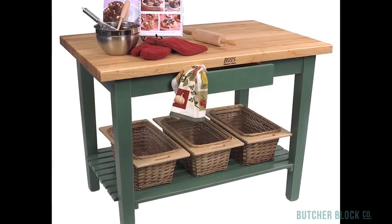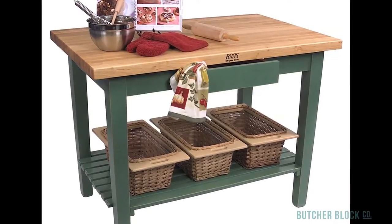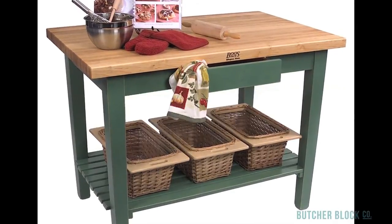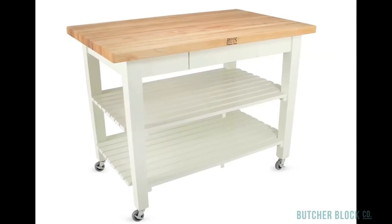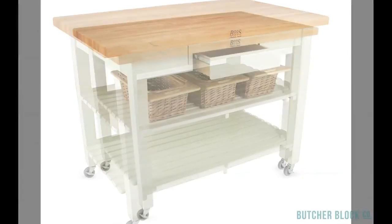No matter how much space you have available or how much storage you need, you can design a custom solution that's just right for you and for your kitchen. There are seven different sizes to choose from, and you can add optional shelves, drawers, and wicker baskets.